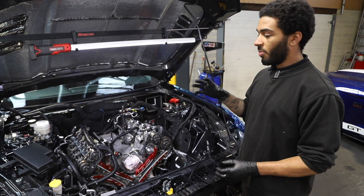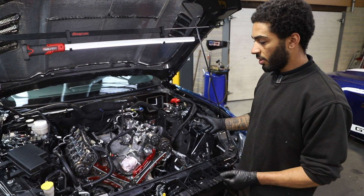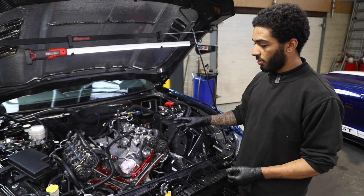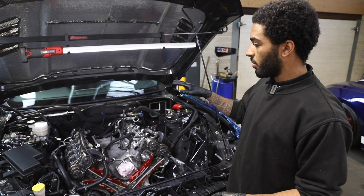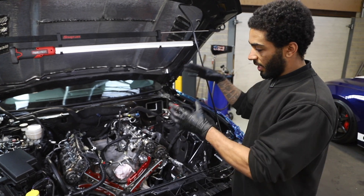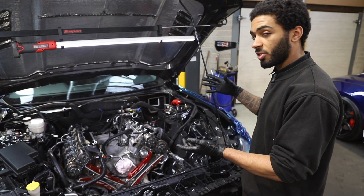The front cover assembly is all built back up now. The MMR upgrades are all fitted. All that's left to do is fit the front cover, fit the main pulley and torque that up, and get the rocker covers back on. Then the engine is all back in one piece, ready for the supercharger to get installed. Let's crack on.